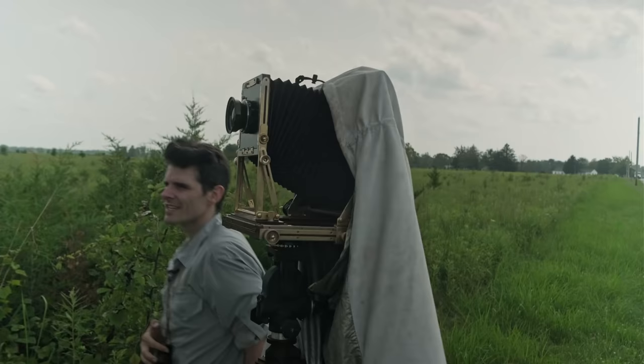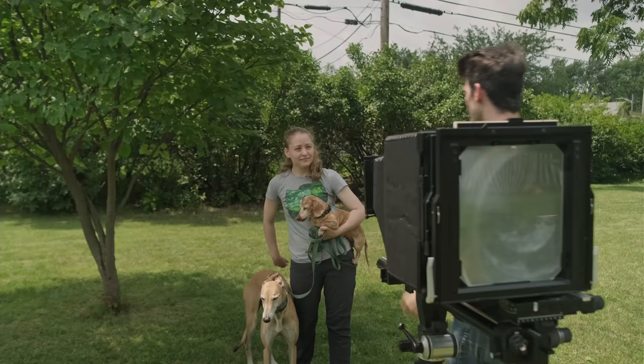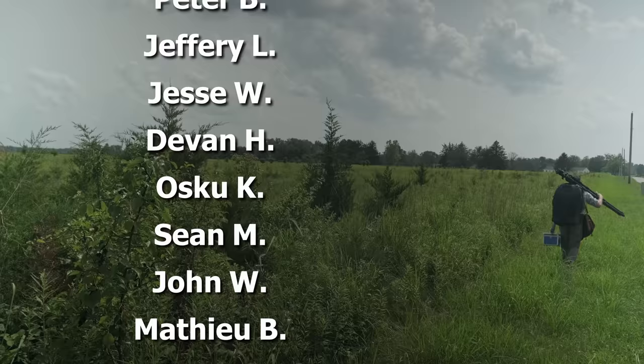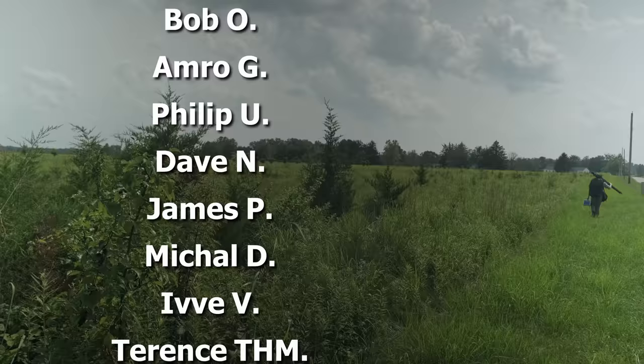Something about large format just has a way of slowing you down. Yeah, you know, it just really slows me down. It's a methodical process. I'm really about the process. It's a slow and methodical process. Can't wait to get this home and scan it. Throw it up on Instagram, Flickr. Maybe they'll even chop this up into a TikTok. Who knows? Nothing like making photos.